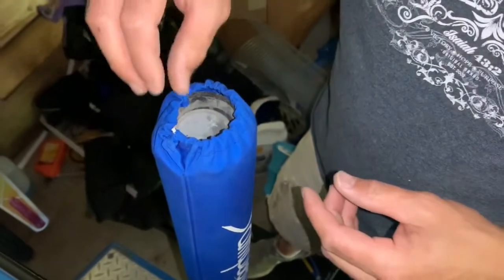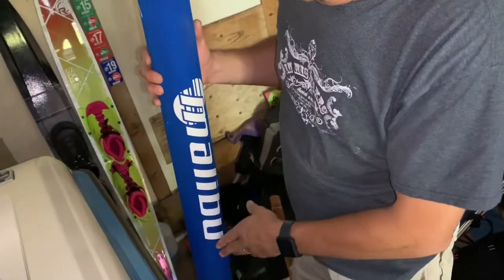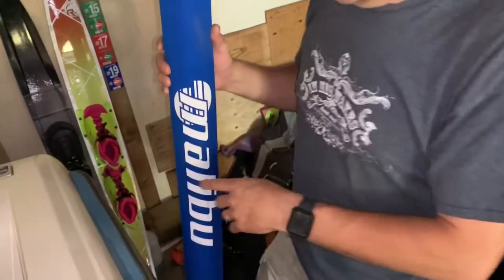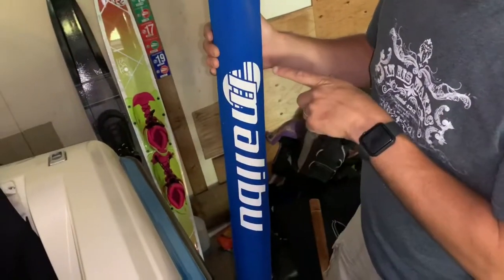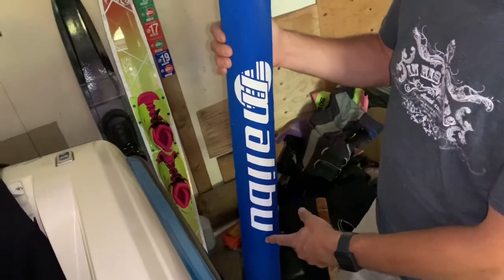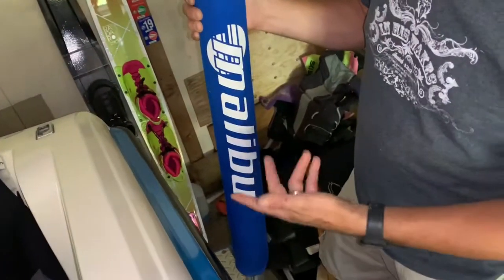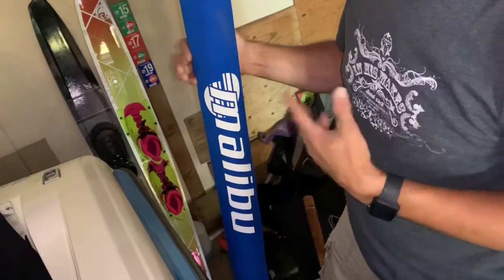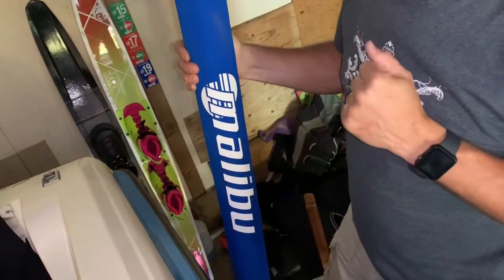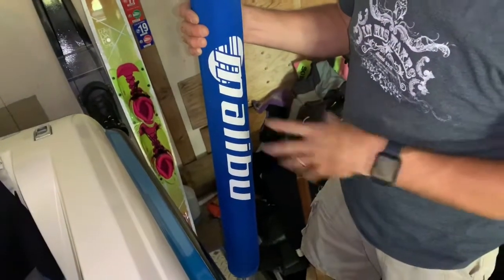We printed 'Malibu' on here before putting it on the foam. My wife has a Silhouette, so we used heat transfer vinyl — you have to cut it in mirror image because it flips when you apply it. We got the Malibu logo off the web, hit the trace feature in the Silhouette software, sized it, and cut it out. Funny thing: we grabbed the only white vinyl she had, and later realized in the dark it's glow-in-the-dark vinyl — not planned, but kind of unique.